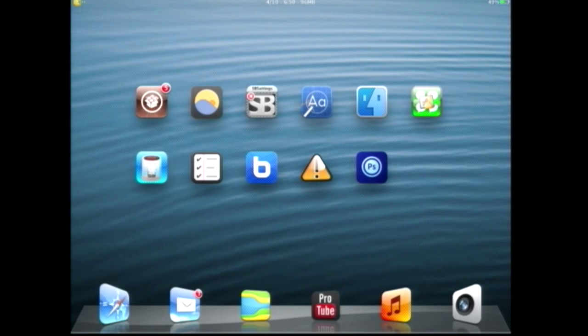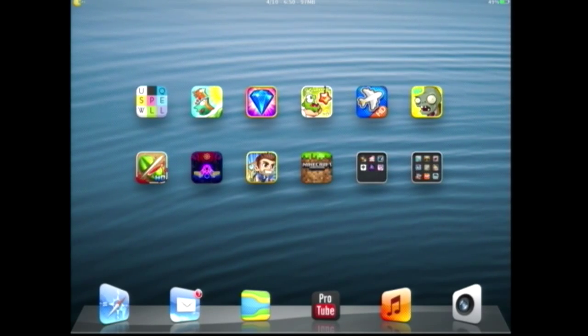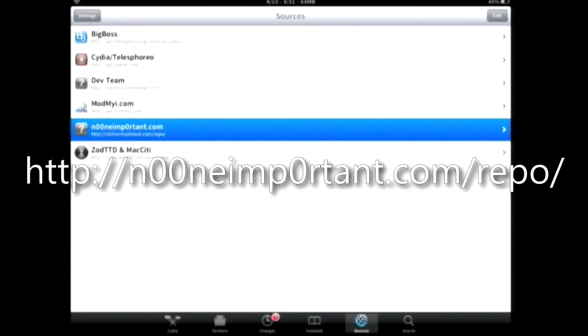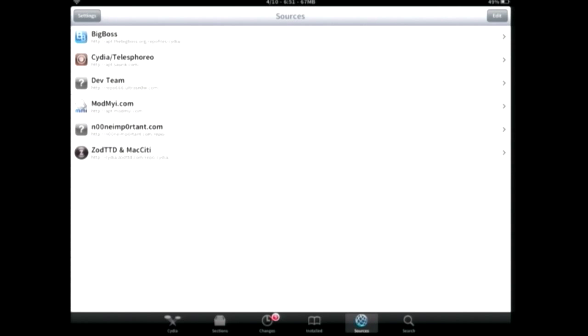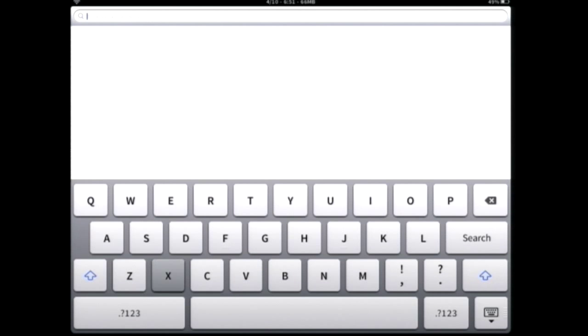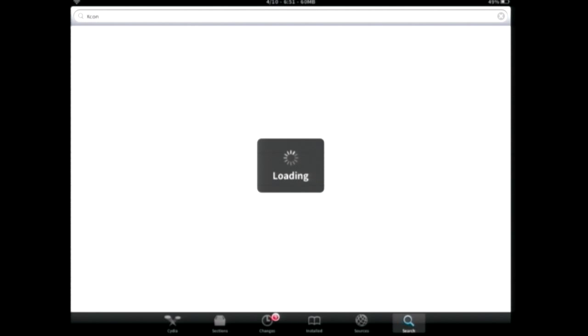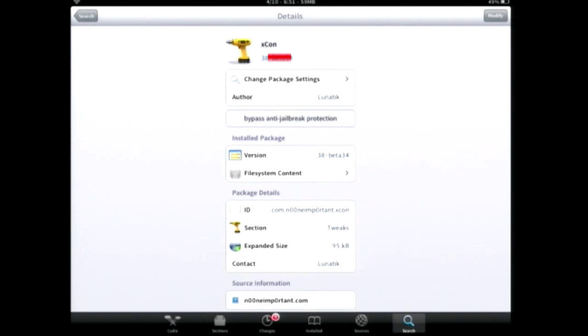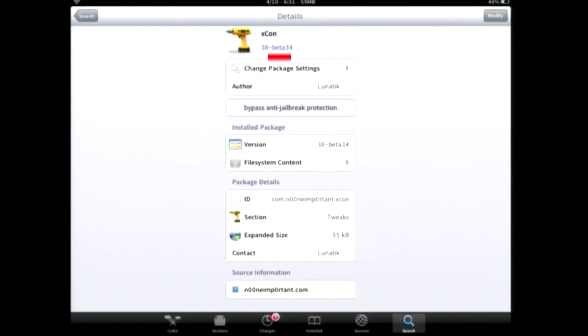My iPad is obviously jailbroken as you can see here. So the first thing you want to do is go to Cydia, go to the sources, and make sure you have this repo under the sources. I'll give you the URL on the video, so make sure you write it right and just add that URL to the sources. Now go to the search and search for XCON — it's going to be your first thing right there. The name is exactly XCON. Make sure the version is beta, because if you try to download the non-beta version, it's not going to work.